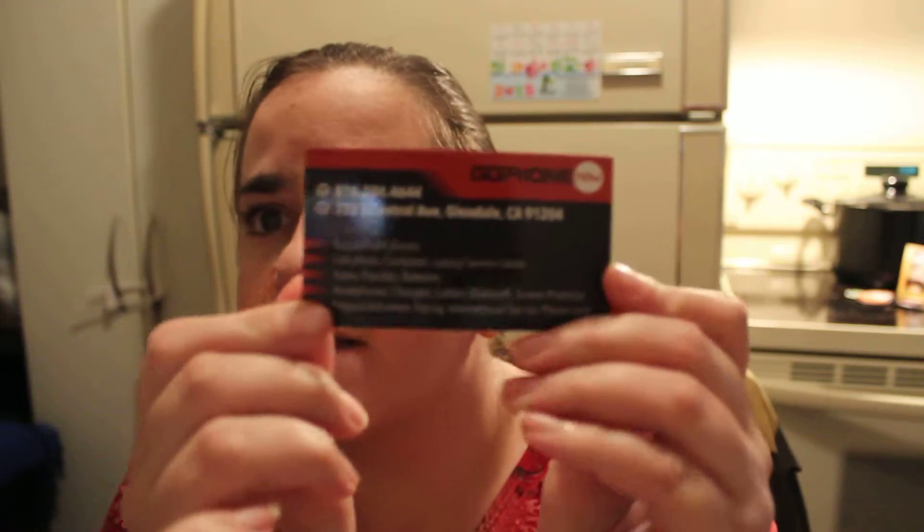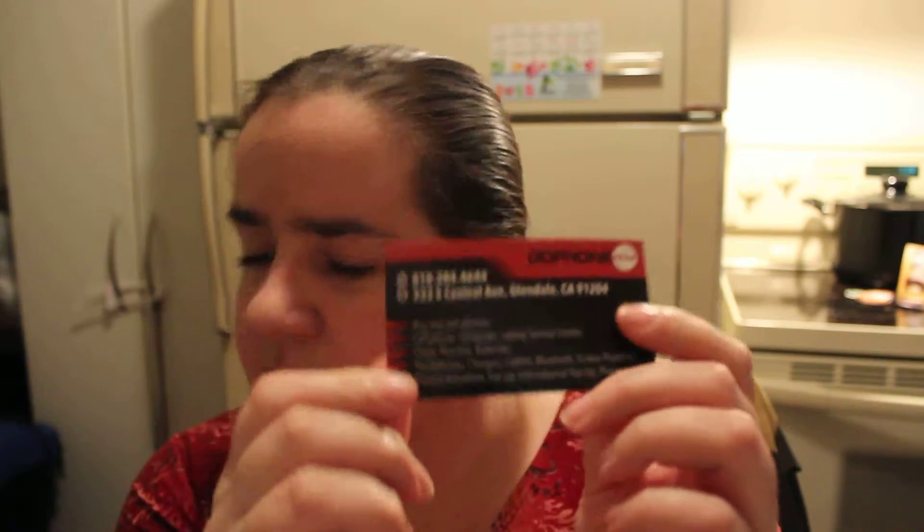Hi everyone, so today I'm going to be doing a little review for you. My friend Van Dang from GoPhone Now sent me a phone case to review. I will be posting his video and his link and his name down below, so please check it out.